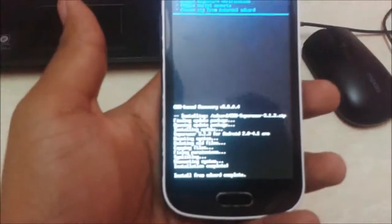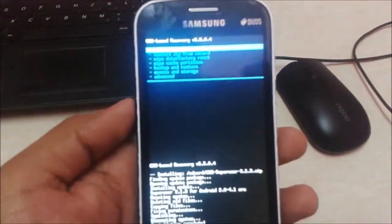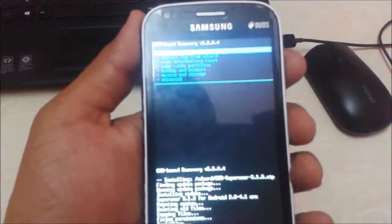Here you can see that install from SD card has been completed. After that, you need to reboot your system.